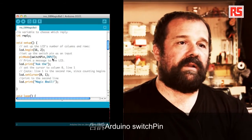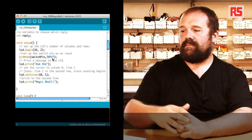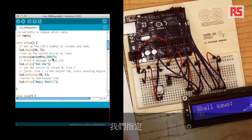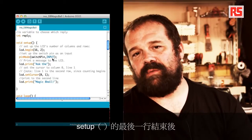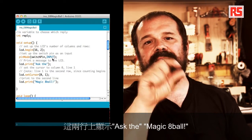Then we use pinMode to tell Arduino that the switchPin is an input. We use lcd.print to write the first line at the top, which says 'Ask the'. Then we use another interesting function of the LCD library: lcd.setCursor. setCursor allows us to specify which column and row we want to start printing from, so we can move the cursor anywhere on the LCD display. With the last line in setup, we print the second line on the screen: lcd.print 'Magic 8-Ball'. So in setup, we open communication with the LCD, prepare the switch pin as an input, and print 'Ask the Magic 8-Ball' on the two lines of the display.